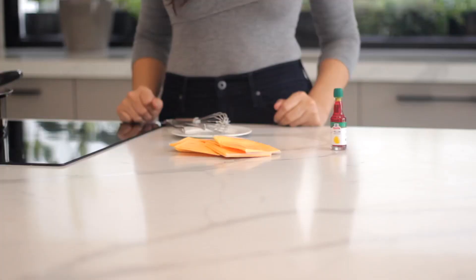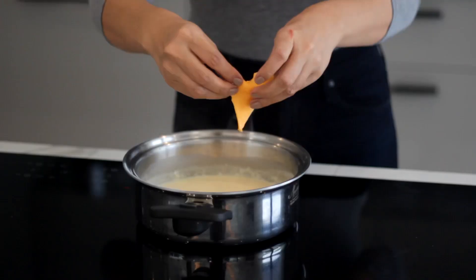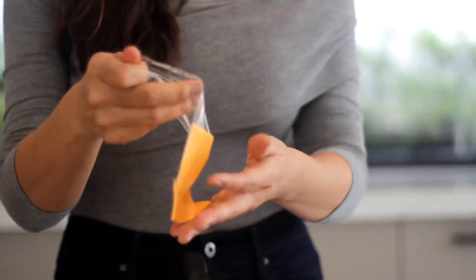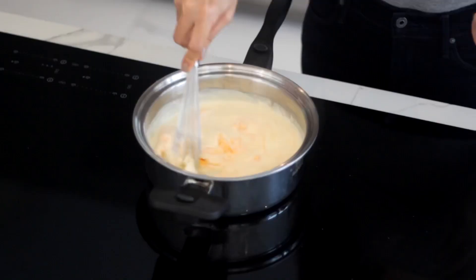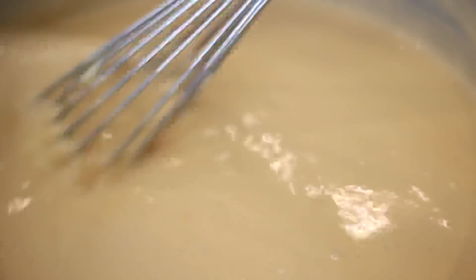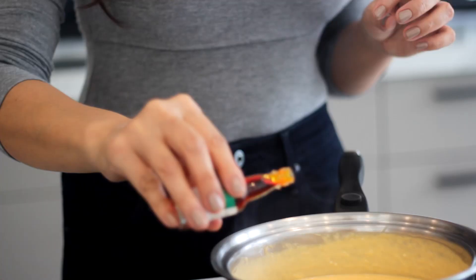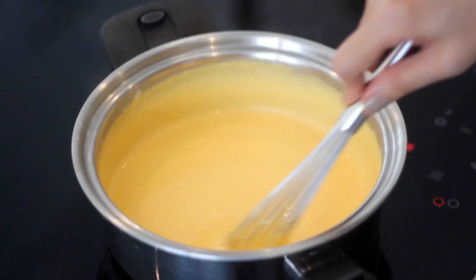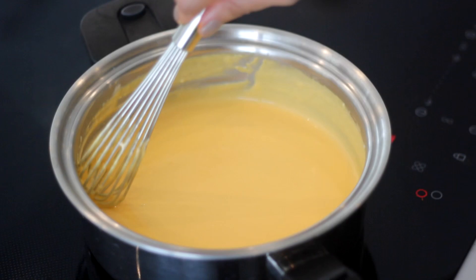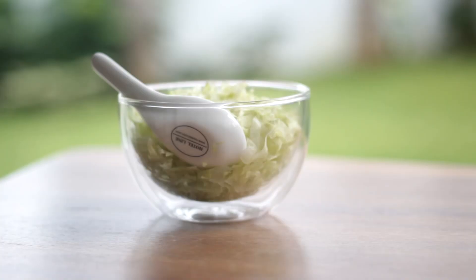Now let's add the cheese. For the cheese, I use cheddar cheese slices — the ones you use for sandwiches. Of course, you can use grated cheddar cheese from a block, but I find the cheese slices give a smoother texture to the cheese sauce. Add a dash of yellow food coloring to the sauce. This is totally optional, but I like adding it to have that authentic bright yellow color. Stir until the cheese melts and the sauce has a smooth and silky texture.